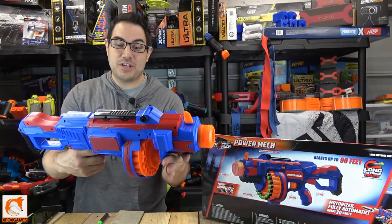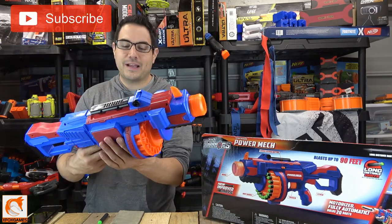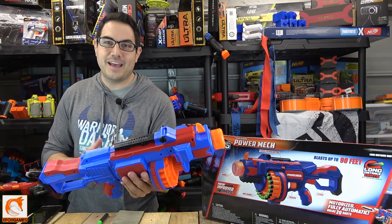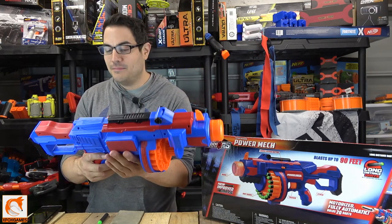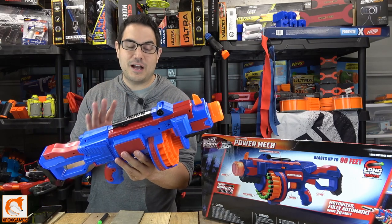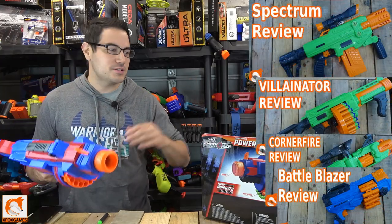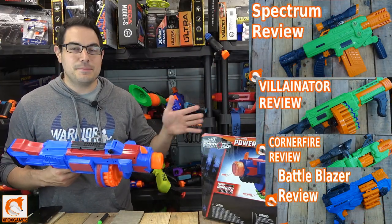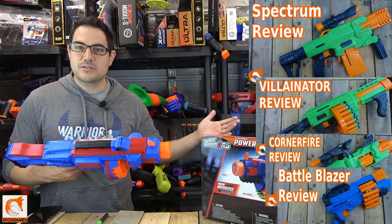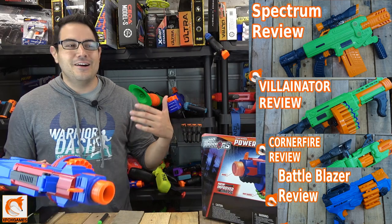Hey guys, Joe here from Xbox Games. Check it out — we got the Power Mech here by Air Warriors. This was sent over from the guys at Busby. Thanks again. We're going to give you an unbiased review on this thing. Some of the stuff that's been coming out from the Busby crew — Adventure Force, Air Warriors — it performs well, does great, and the price is ridiculously cheap.